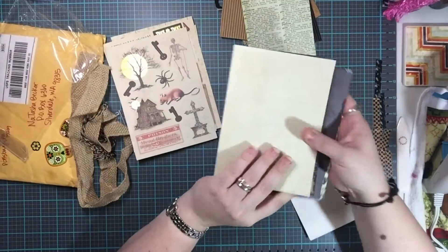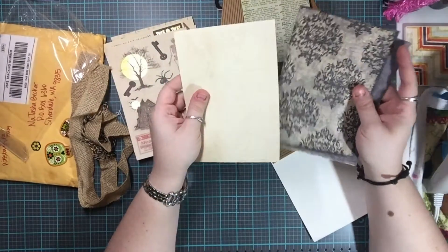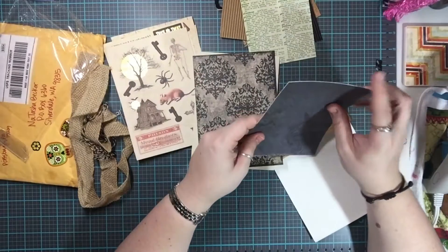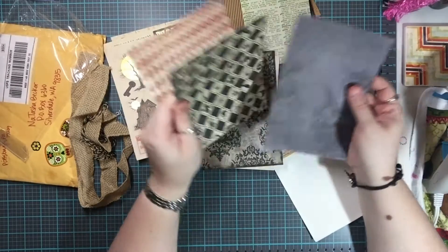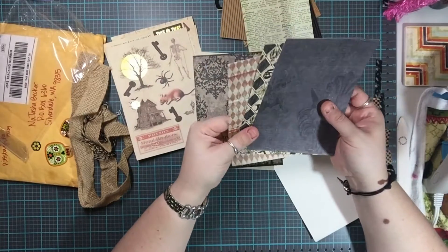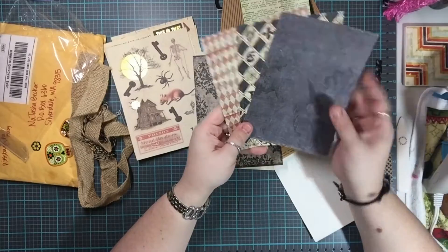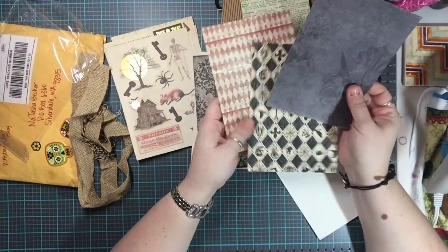I could probably make a little mini album with this because I now have duplicates of everything. So I could make like a little 3x5 or 3x4 album — obviously that would be like a micro mini album, but it would be super cute. I love it!